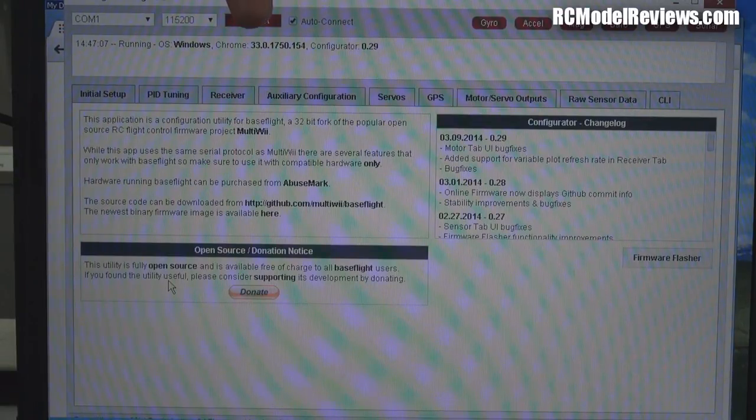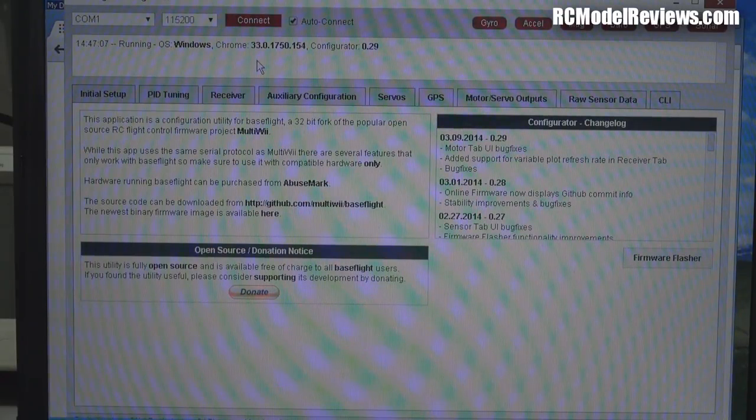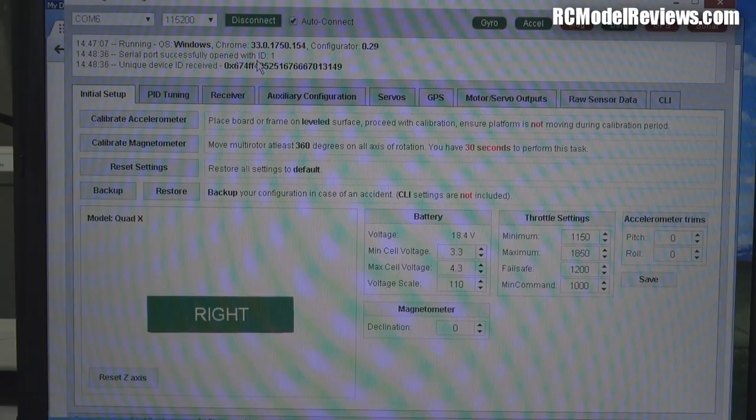There's a red Connect button with an Auto Connect checkbox. I leave Auto Connect on — when I plug in the FTDI adapter into the computer, it automatically connects to the software so we can start configuring straight away. When I plug it in, the red button changes to green and reads 'Disconnect.' There's a small box showing the output of the gyros and accelerometers on our mini quad — if I tilt or rotate it, the box moves too. It's a good test that the gyros, accelerometers, and computer connection are all working.